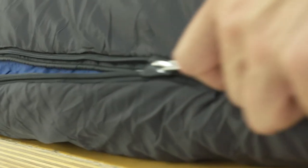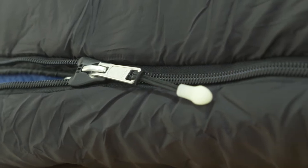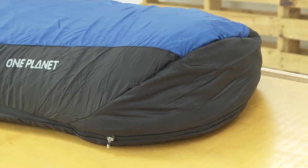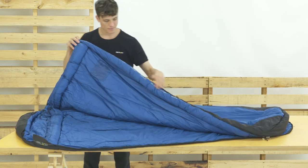The side zip has a locking slider, innovative anti-snag cover, and a glow-in-the-dark pull tab to make life easy. We use a half-moon foot box. This cozy design has space to wriggle your toes comfortably without compressing the insulation. A draught tube along both zippers insulates the area.